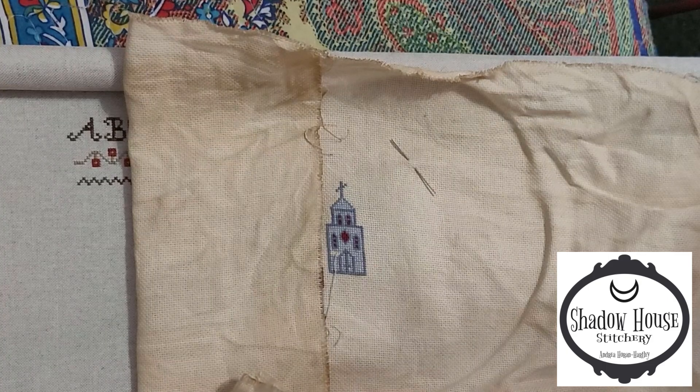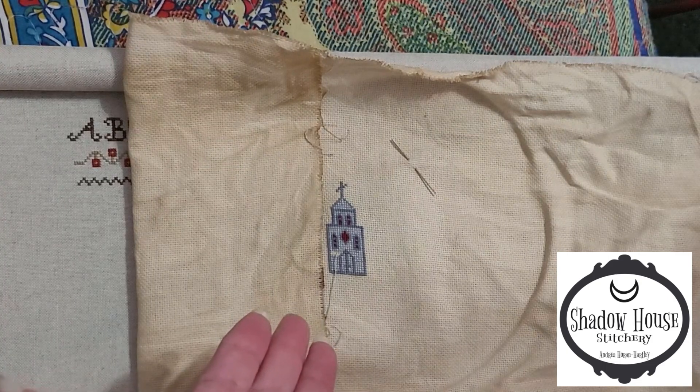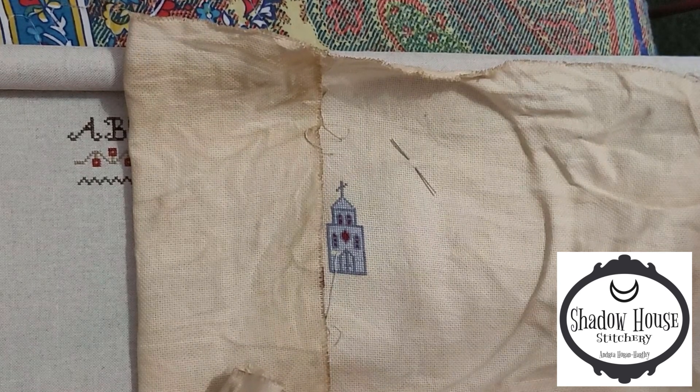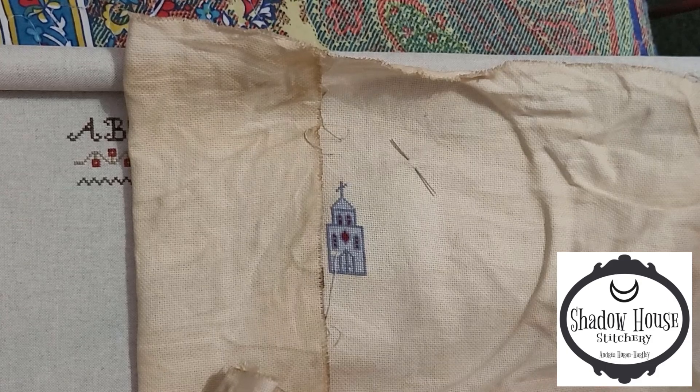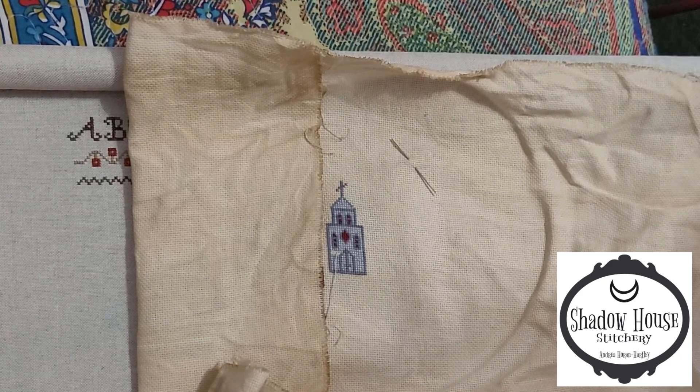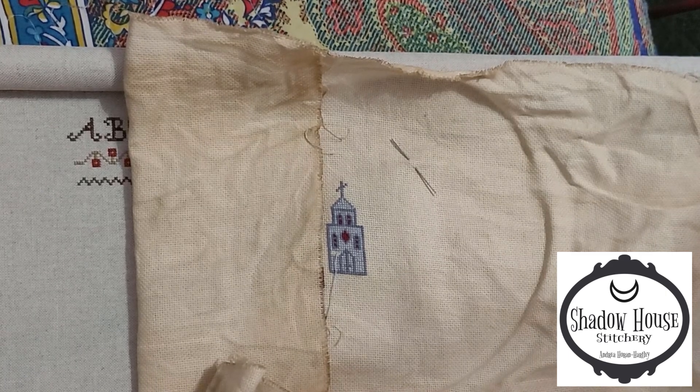The only other thing I really worked on is a model — actually it's a model for the next pattern getting ready to go up in the Etsy shop. I can't tell you how much I am enjoying designing things and stitching them up, although I will say my least favorite part is the model stitching because this is where I make color changes and things.